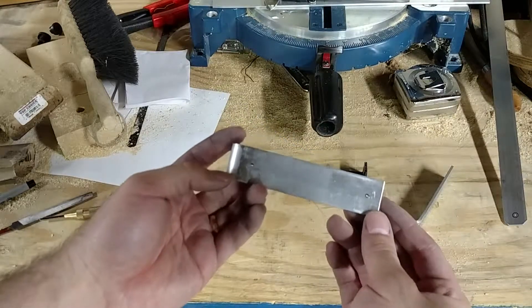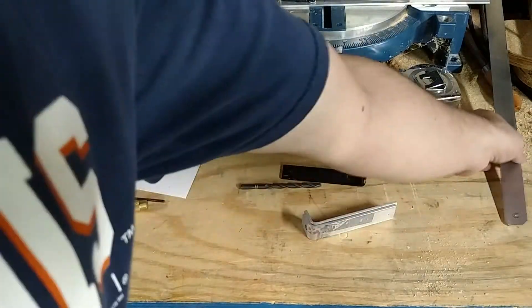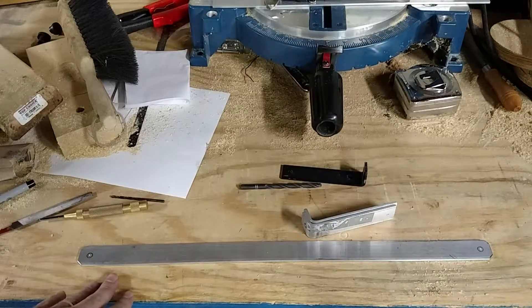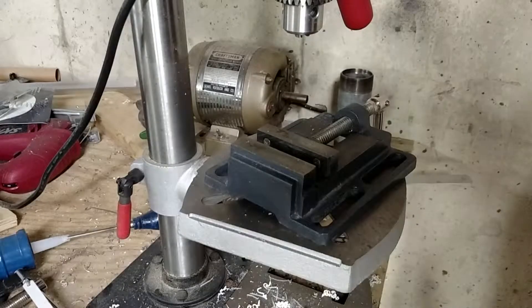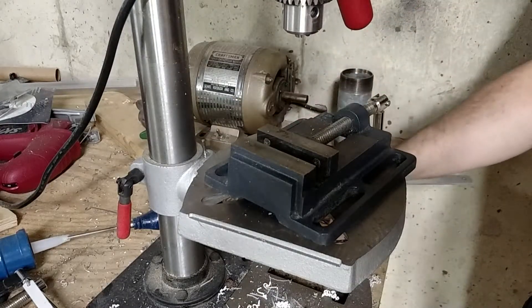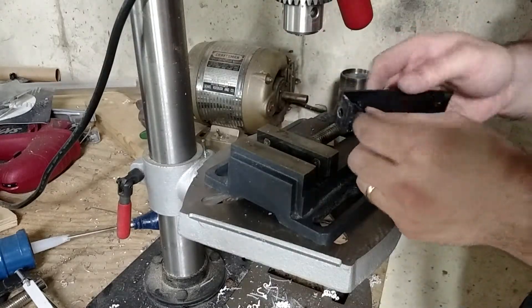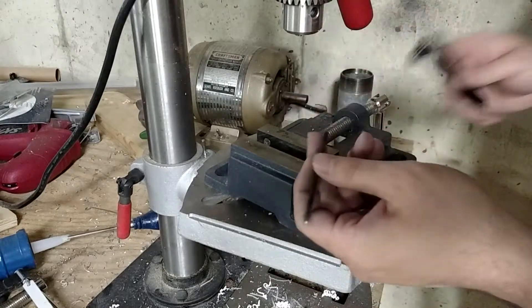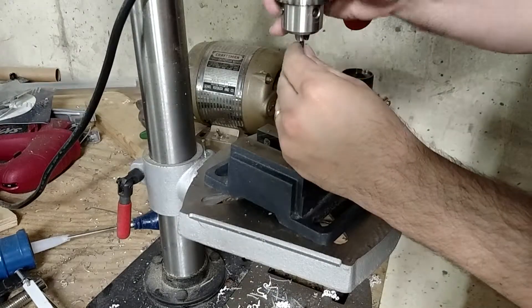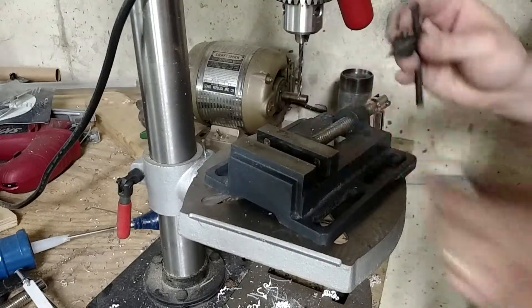That is centered. These two are centered. Next we're going to go to the drill press and put the holes in these pieces of mounting brackets. Okay, we're over at the drill press and we're going to drill some holes in these mounting brackets. We're going to start off by making sure we've got the right drill bit — yep, that's the right one. Don't have to worry about losing the key on this one because it's bolted to the side.